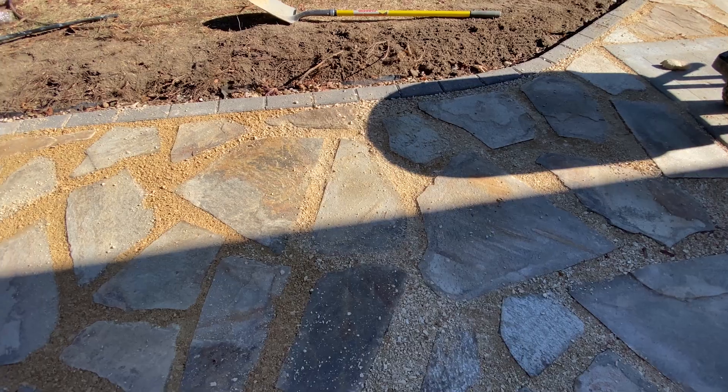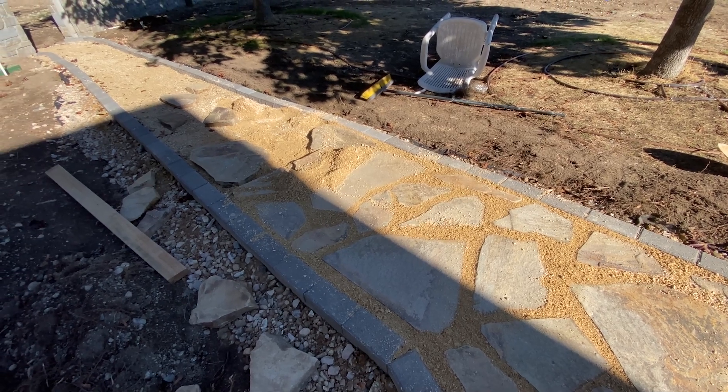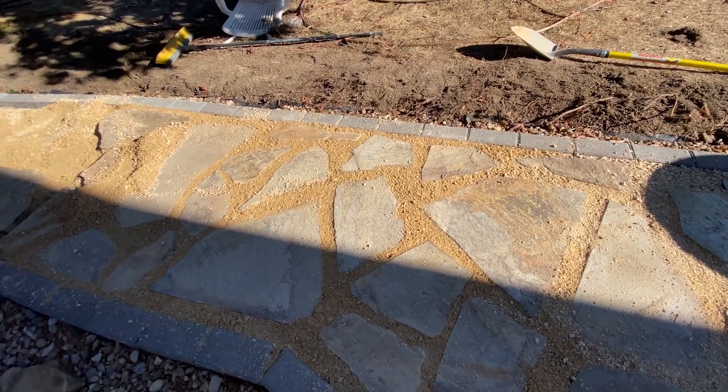I found that when a rock is wobbly, if you dig out underneath the center and kind of build up the edges just ever so slightly, that tends to work out all the wiggles. And then as you saw me pour the crushed granite in between and stomp on it and sweep it away and stomp on it some more, just trying to pack it in there good and solid.